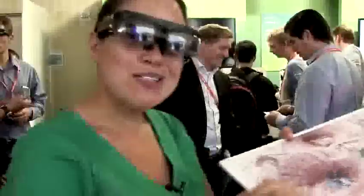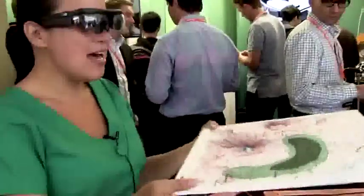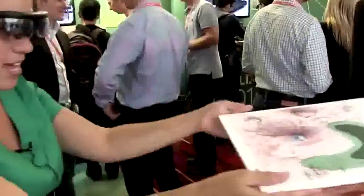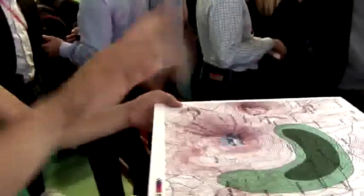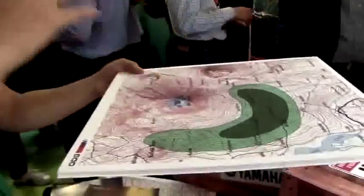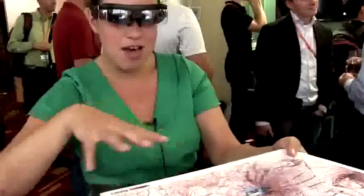I also wanted to talk about some of the other applications they're showing. This is an augmented reality map. I had to kind of push the glasses high up on my head and look at this — what I'm seeing is a giant mountain. The topography is matched, and then there's a tiny little white drone flying around. On the far side of my vision would be a map — a video map of what the drone is seeing of the topography in real time. That's pretty cool.